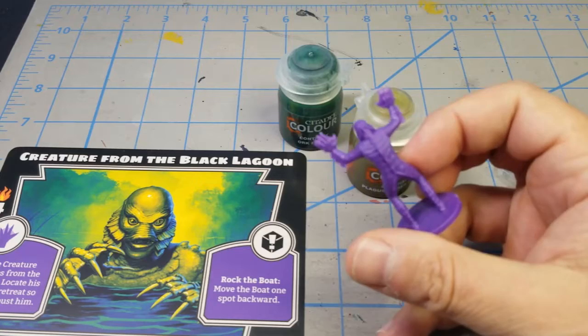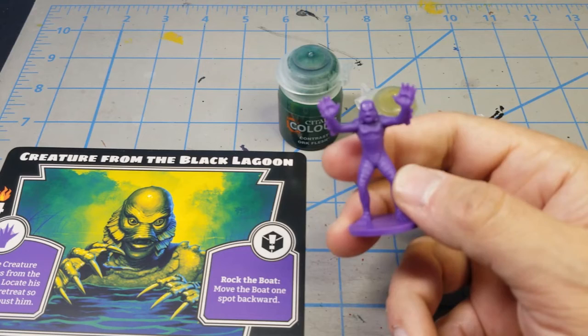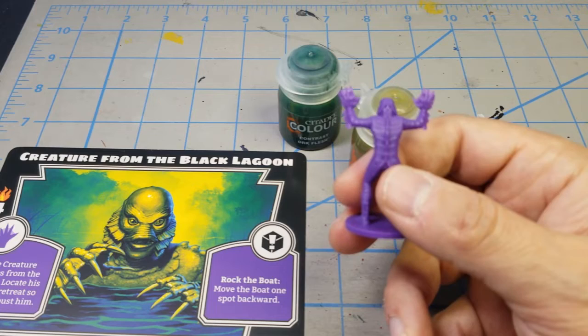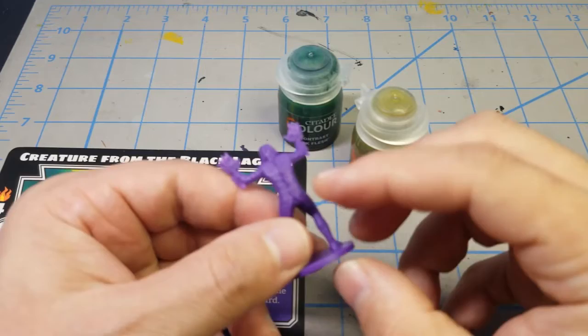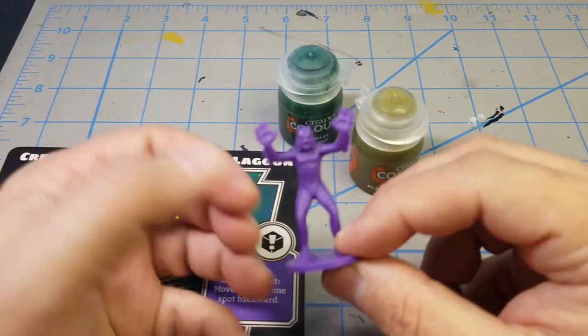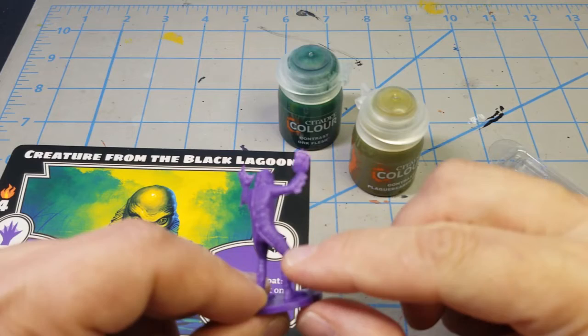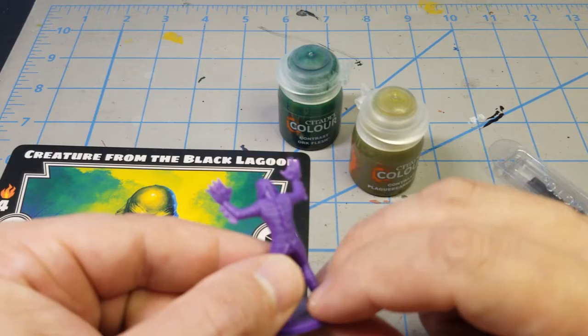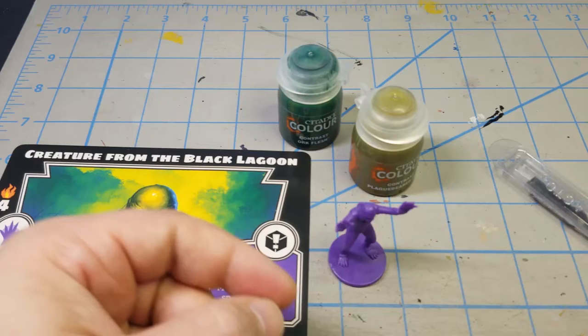In preparation — this is the mini out of the box — I'm going to go ahead and wash it up, and while I'm doing that I'll wash all the other monsters at the same time with a little soap and water. That's just to get the releasing agents off the mini from the molding process, which helps the primer stick better. I'll use an exacto knife to scrape away mold lines. This one is really good — there's not a lot of mold lines at all, just some very tiny ones under the arm that'll be really easy to take off.